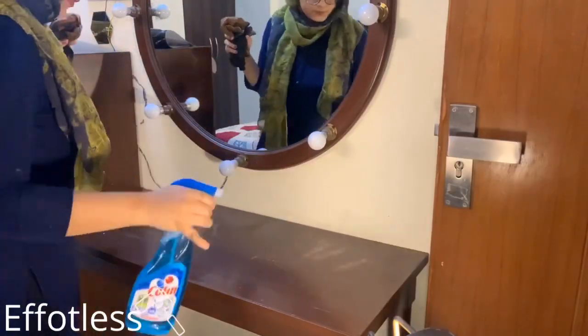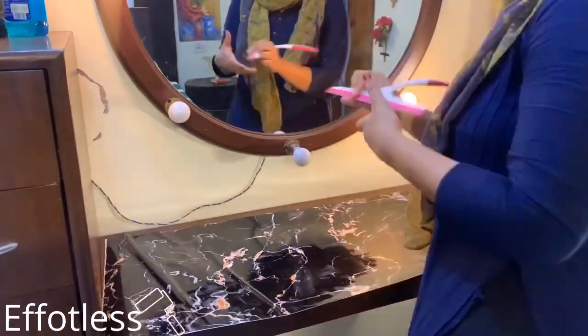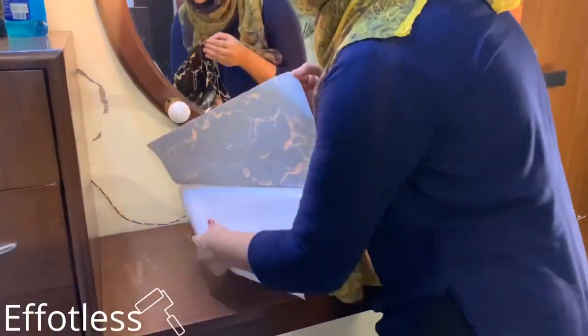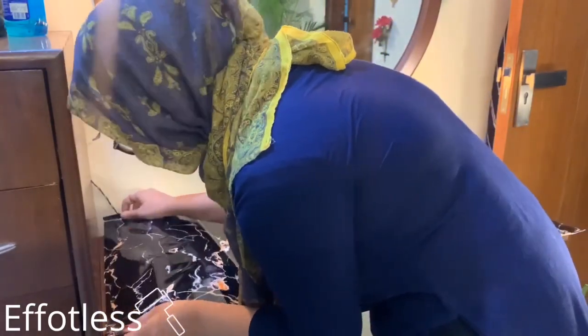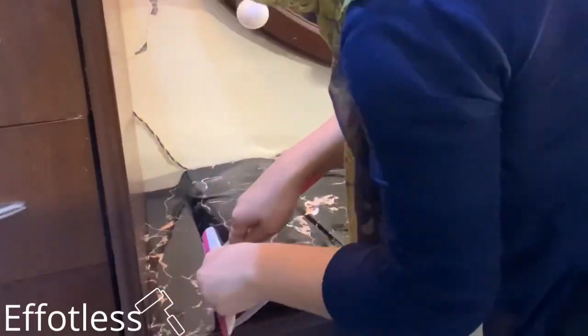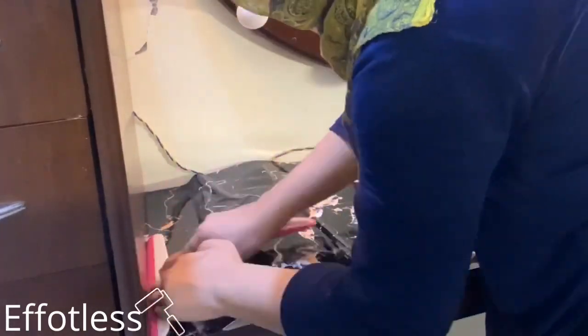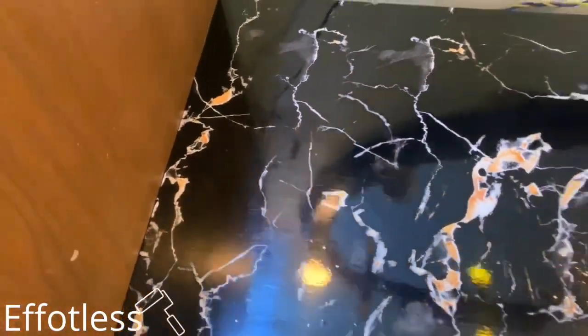Now clean the surface so that it should turn out smooth and even. I am using this small wiper for applying because I don't want any bubbles in between. You can see how beautiful and evenly it turned out.